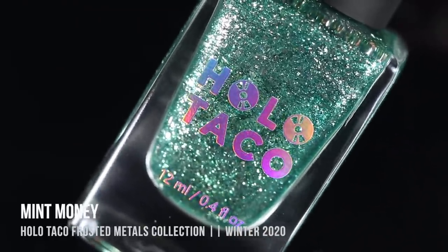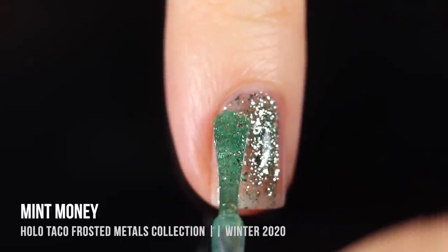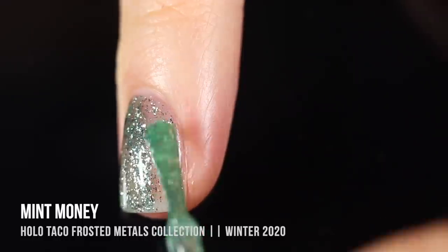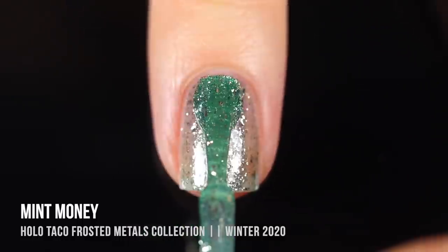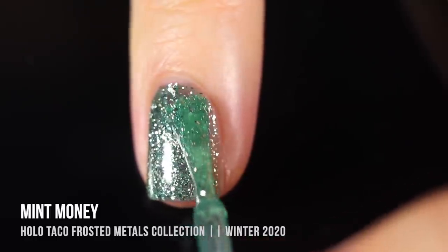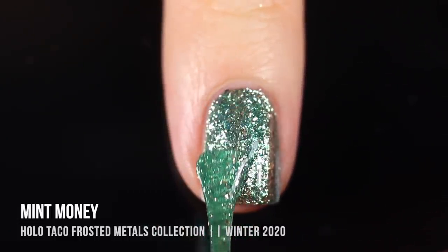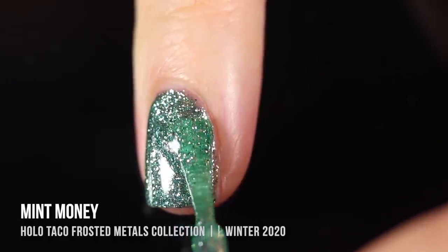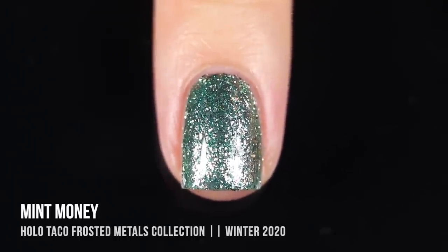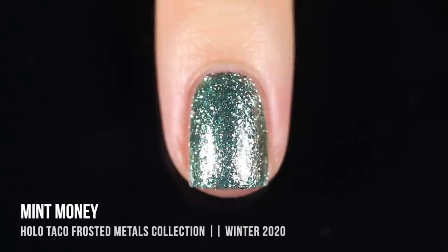Next up, we have the shade Mint Money, and this was the one I was most excited about because it's a really beautiful and unique color. As you'd expect from the name, it has a really nice minty green with a little bit of a blue undertone base, and then all of those beautiful silver flecks running throughout. I ended up getting full coverage in three coats and I just absolutely love this color. It's so pretty and wintry — a great option for the holidays because it's a nice soft green, but more on the subtle side, so it's not in-your-face holiday color. Three coats looked absolutely perfect and I love the dimension it gives with the green base overlapping over the silver.